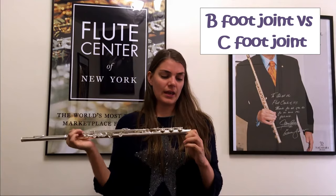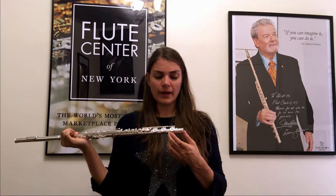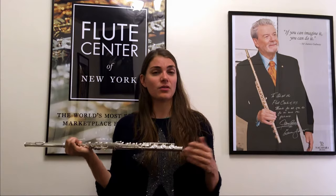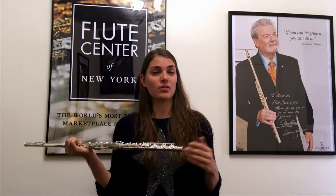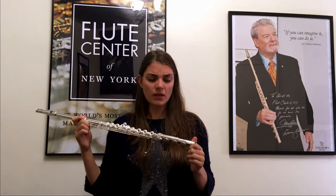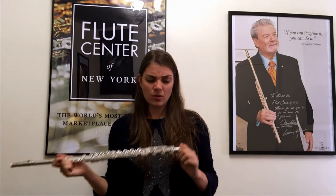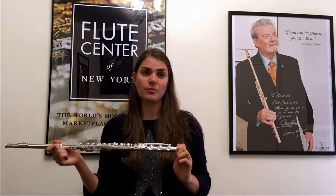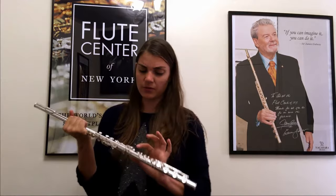The other thing to check out is whether you'd like a B-foot joint or a C-foot joint. B-foot is quite standard these days — most flute players here in the States play with the B-foot, though in Europe it's a little less common. I would recommend going ahead and getting the B-foot; it's just adding to your flute, not taking away. It does make the flute slightly heavier and changes the balance, but you do get used to it. If you don't have it and need to order it extra, it can be expensive and difficult to match the brand.